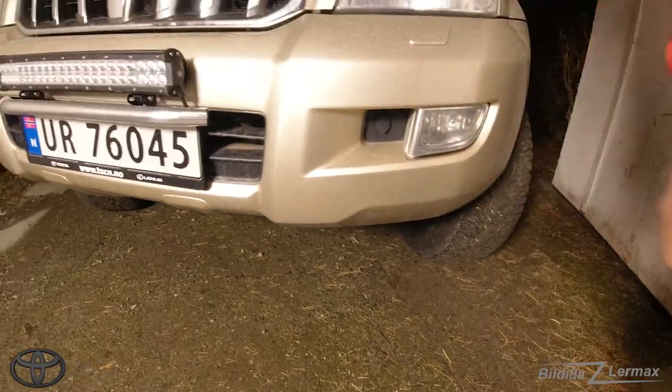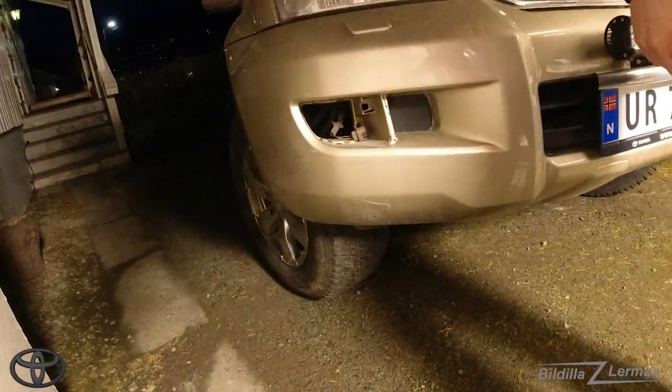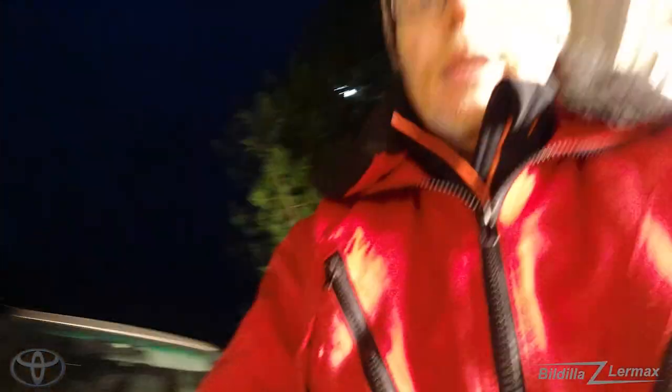Here we have a nice fog light, and here is nothing — that's a little problem. Looks like the car has been hit when driving off-road or something, so the fog light on the right side is missing completely.